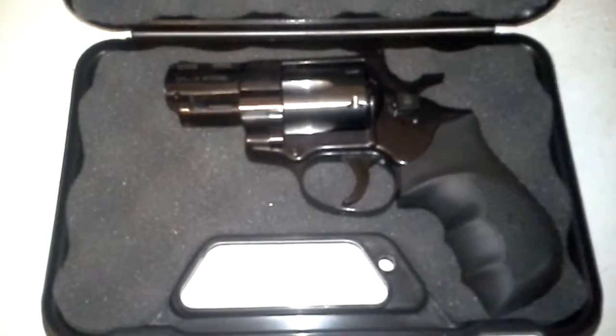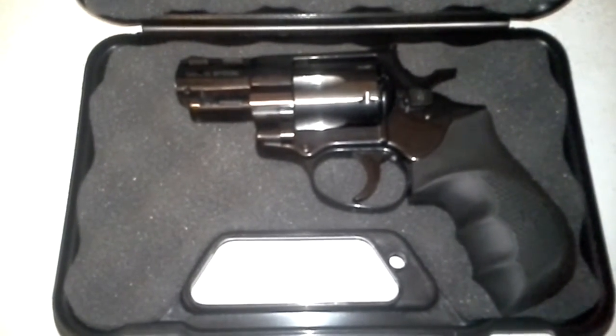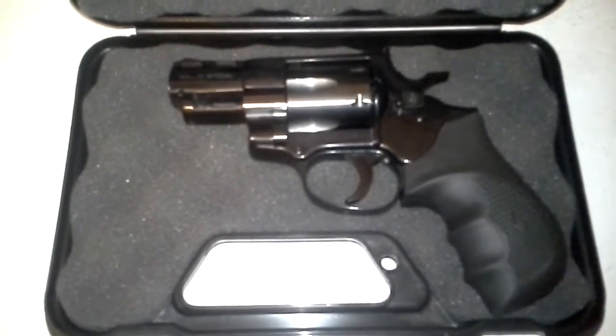The owner's manual recommends you cannot put .38 Special +P through this — that's the only thing that sucks. But .38 Special is fine.